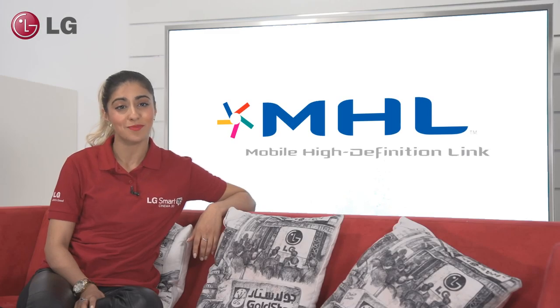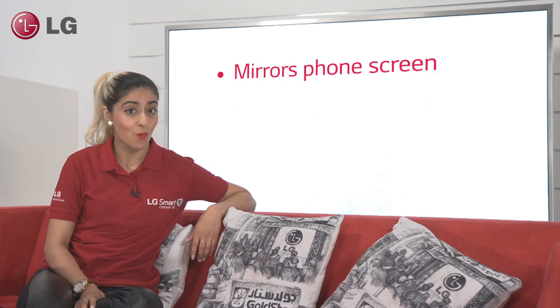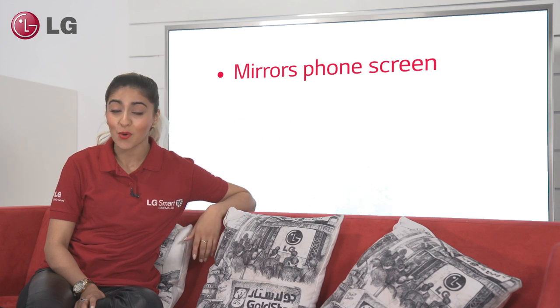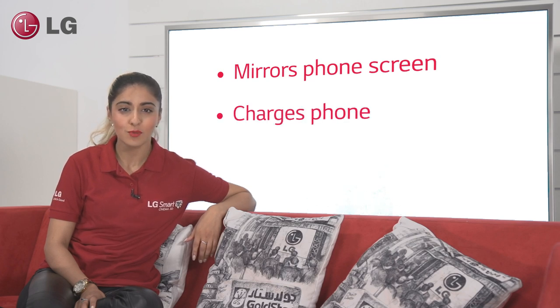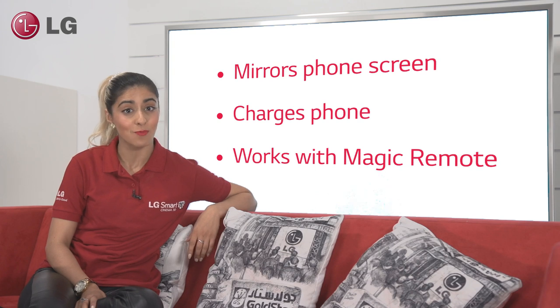MHL gives your customer a number of benefits. Firstly, it mirrors whatever is on their phone screen, so they can watch a movie, play a game or even read their text messages. Because the MHL cable can charge their phone, customers can watch whatever they want and not worry about the battery running out. MHL is also compatible with the Magic Remote, which means customers can control all aspects of their LG smartphone without actually having to hold it.